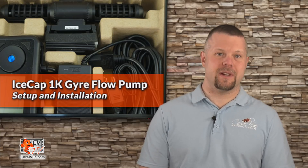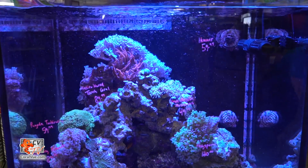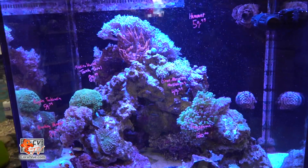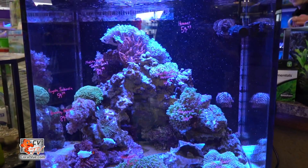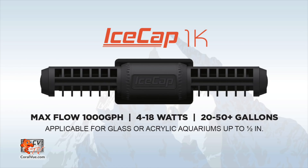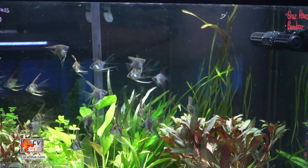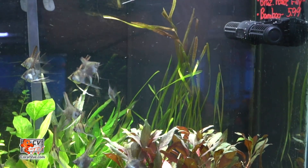Today we are going to go over the setup and installation of the highly anticipated IceCap 1K Gyre Flow Pump. The IceCap 1K is a great option for small aquariums that would benefit from horizontal and vertical water movements only a cross-flow pump can produce. It is a small single mount magnet supporting a very efficient motor consuming a mere 18 watts at 100% flow, with a maximum flow of 1,000 gallons per hour. A single 1K pump is suitable for tanks up to 50 gallons, and multiple 1K pumps can easily handle larger systems.